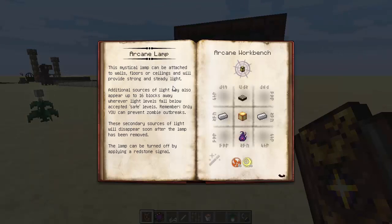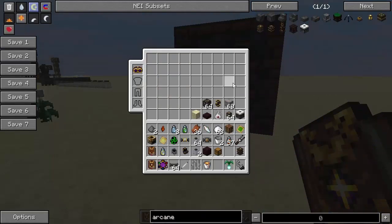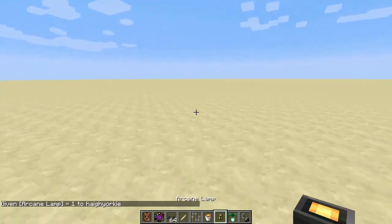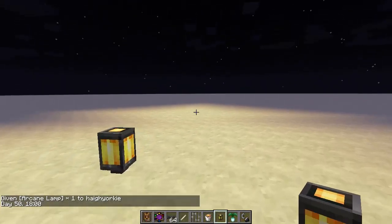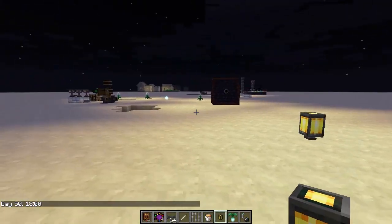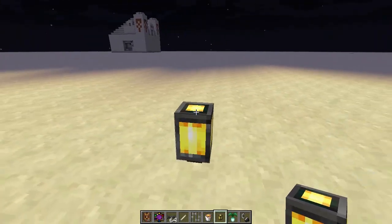This mystical lamp can be attached to walls, floors, or ceilings and will provide a strong and steady light. Additional sources of light may also appear up to 16 blocks away whenever light levels fall below accepted safe levels. Remember, only you can prevent zombie outbreaks. These secondary sources of light will disappear soon after the lamp has been removed. The lamp can be turned off by applying a redstone signal. So basically, if we turn it to night time and pop this down, it's actually created a light source over there — you can see where it creates these little random pieces of light that just pop up, which is great.